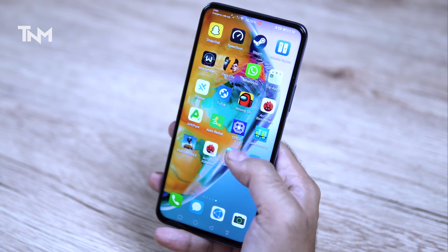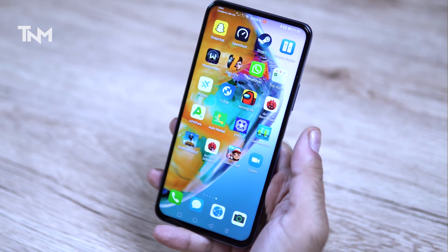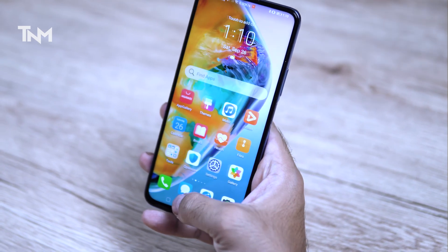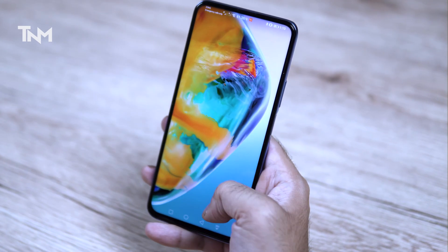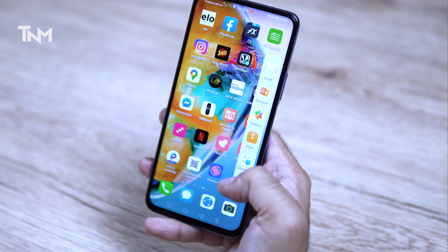The overall software is quite optimized. Since we have 8GB of RAM, you can do a lot of multitasking, run many apps simultaneously, and use split-screen mode. You get a lot of things to do with the RAM and battery combination, making this a fun phone to use.